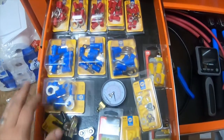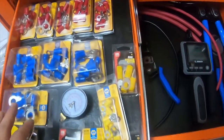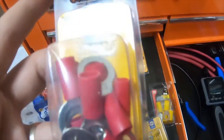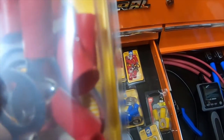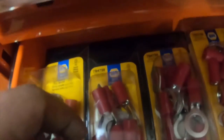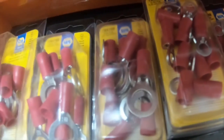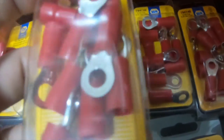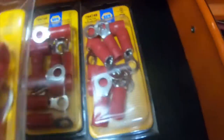Hey everybody, I'm going to do the first part of a tool haul. I got a bunch of electrical connectors from Napa. These are 8-gauge with half-inch ring, these are also 8-gauge half-inch ring — I got three of them — and then I have 8-gauge quarter-inch ring, I got three of those.